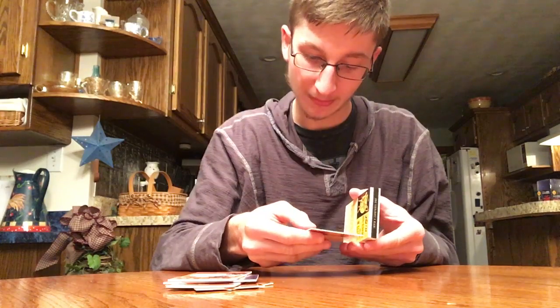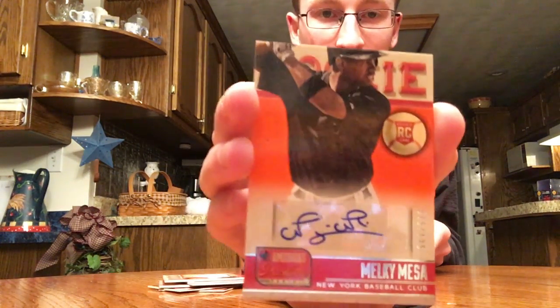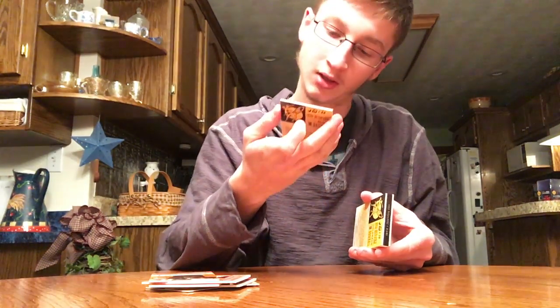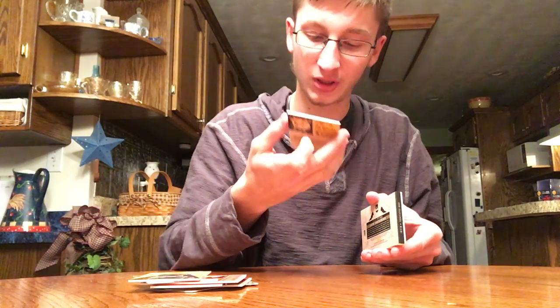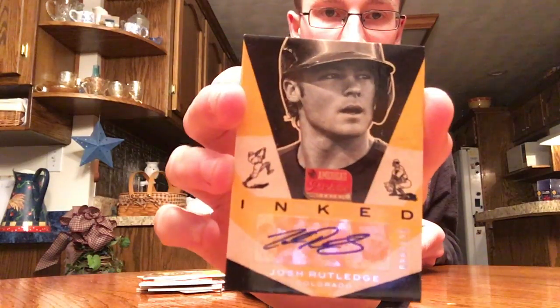Next is a Milky Mesa auto for New York, out of 125. Next up is an Adeiny Hechavarria autograph out of 125 — that's Miami. The last one before the book, Josh Rutledge autograph, Colorado. That one is out of 125 as well.